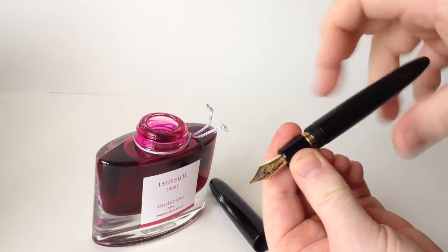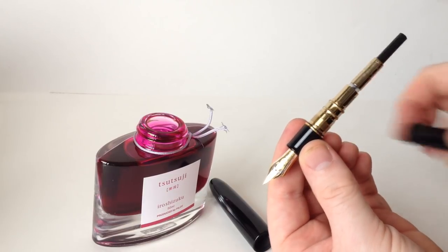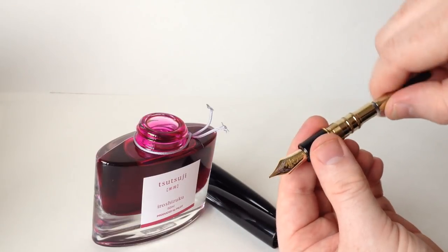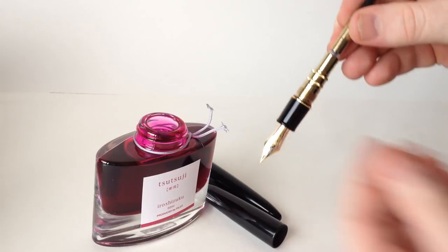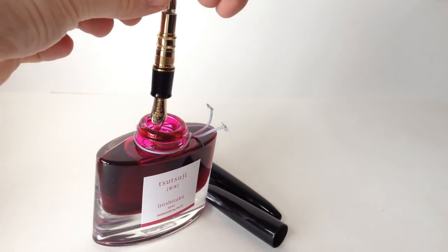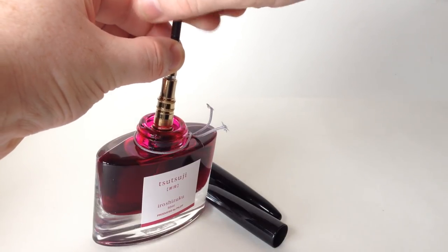And here's where we come to the only disappointing aspect of the pen — the cartridge converter filling system. As much disdain as I have for the CC filling system, I will say that it's far from a deal-breaker here, simply because every other aspect of this pen is so amazing. Seriously, you don't want to skip on this pen just because it has a CC filler.